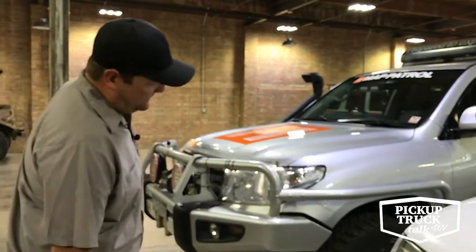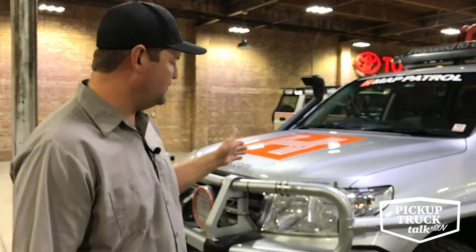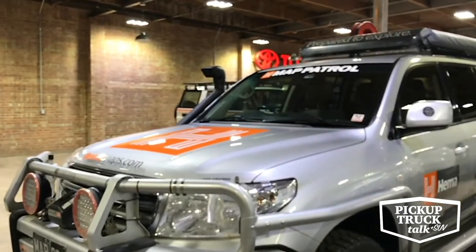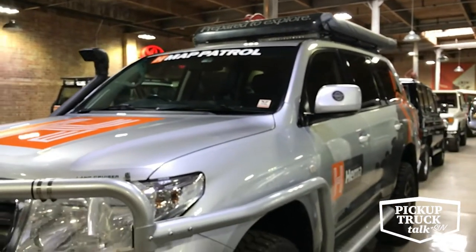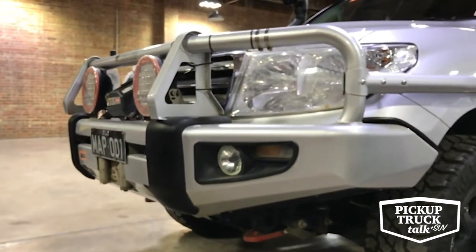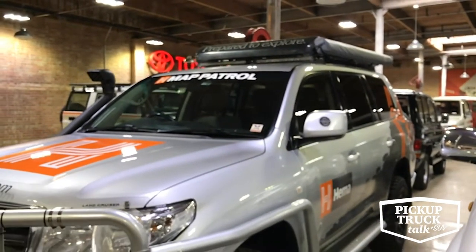In 2008, the Land Cruiser shifts to the 200 series — going from the 100 to the 200, from 2008 to current. This is an Australian spec VDJ200 with the 1VD FTV twin turbo diesel — a V8 twin turbo diesel from the factory. This one is quite heavily modified and was part of a company called HEMA, which does mapping and map software. This was one of their map patrol vehicles that drove all over Australia and was brought to the United States to map 4x4 routes, then found a home here in the museum after its mission.